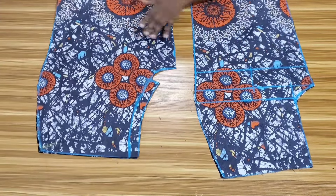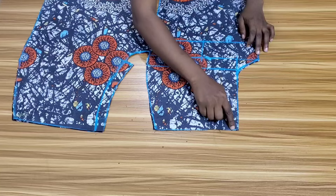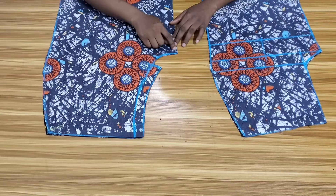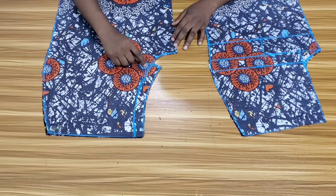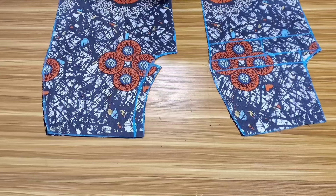Now that I'm done cutting, the next thing to do is to start stitching, and I'll be stitching the pants first. I'll head over to the sewing machine to stitch the crotch area, using 1.5 inch measurement. For the back, when I get to the zipper allowance, I will backstitch and run a loose stitch to the top because I will still open up the seam when I want to attach my zipper.